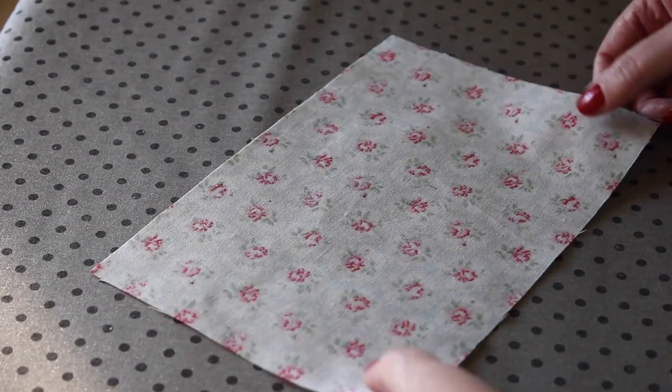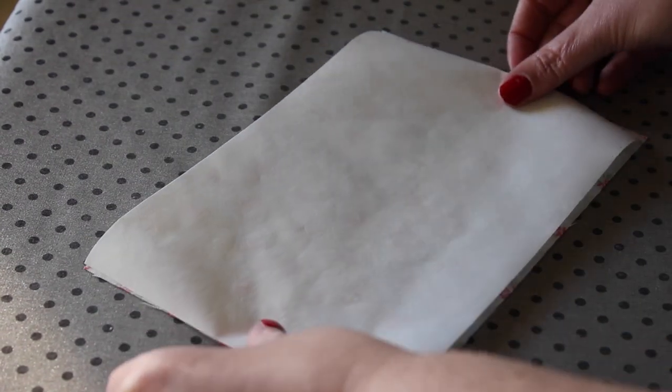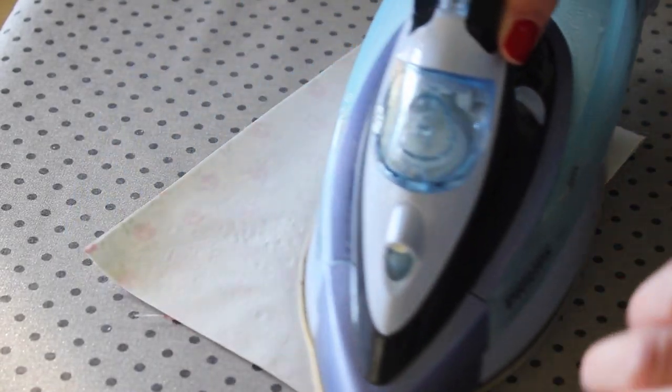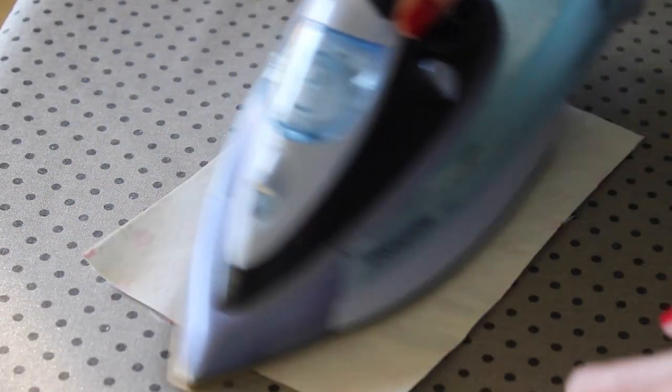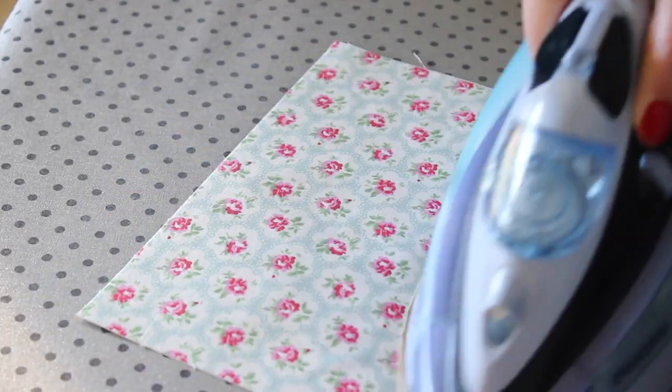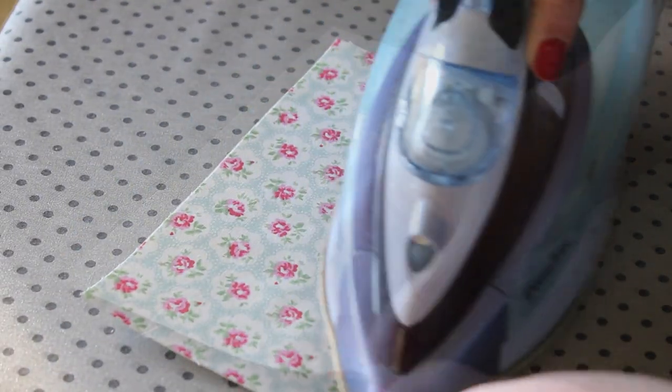To start, flip the piece you've cut for the outer cover and place the piece of heat and bond that's the same size onto the back, paper side facing up. Using a medium heat dry iron, iron on the heat and bond for about 15 to 30 seconds or until it has fully adhered to the fabric. Once cool, carefully peel off the paper.